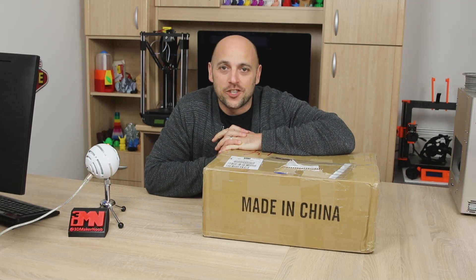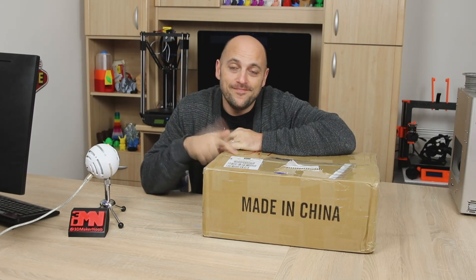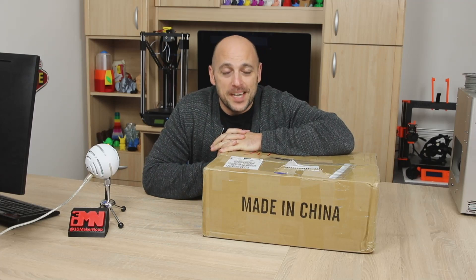Hello Makers! Welcome back to 3D Maker Noob. I'm Joe and today we're unboxing a Tronxy CX3. Stick around!